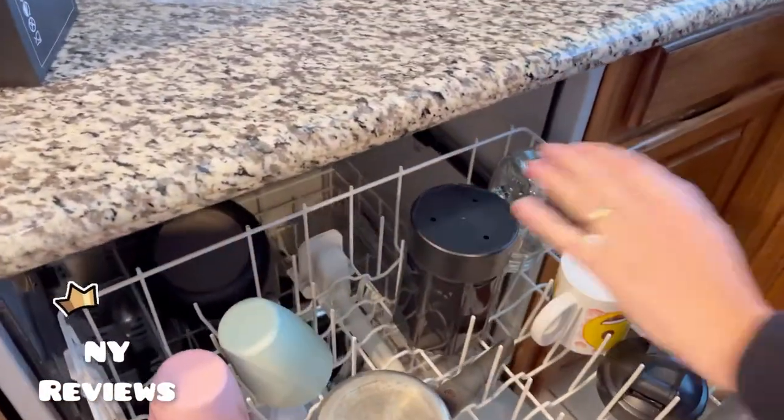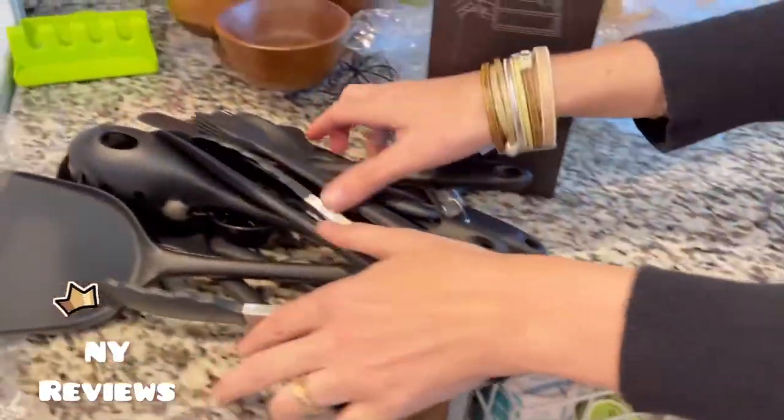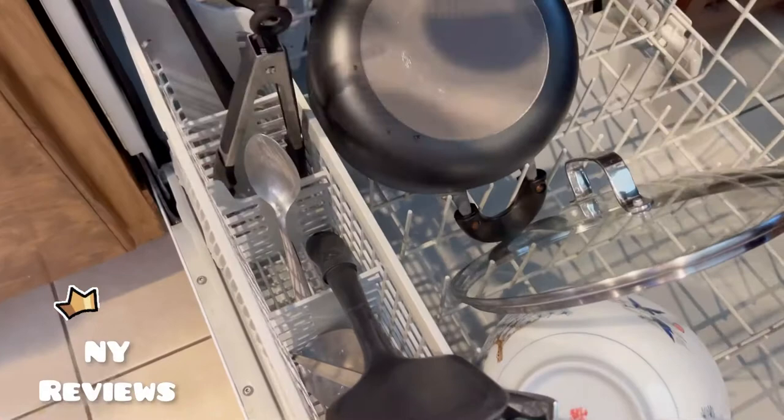I'll place that cup in the top drawer, and everything else — all the handles — you can just place them in the spoon and knife drawer here.